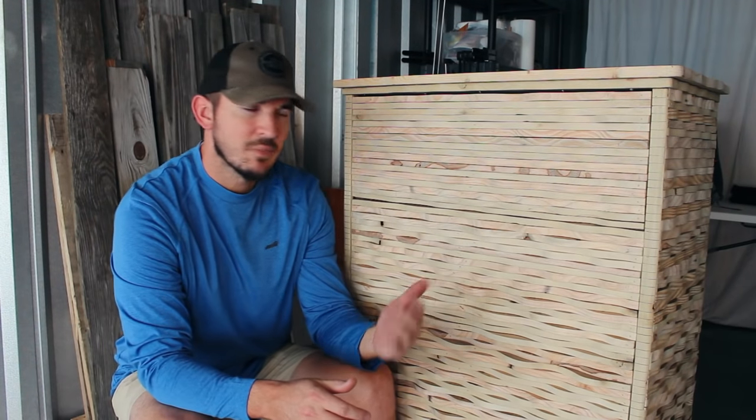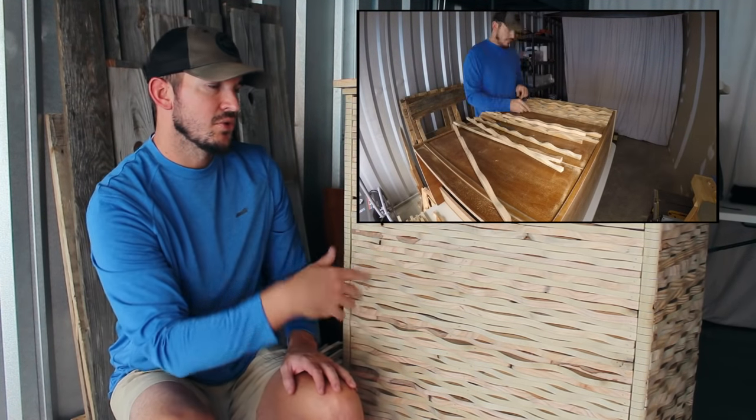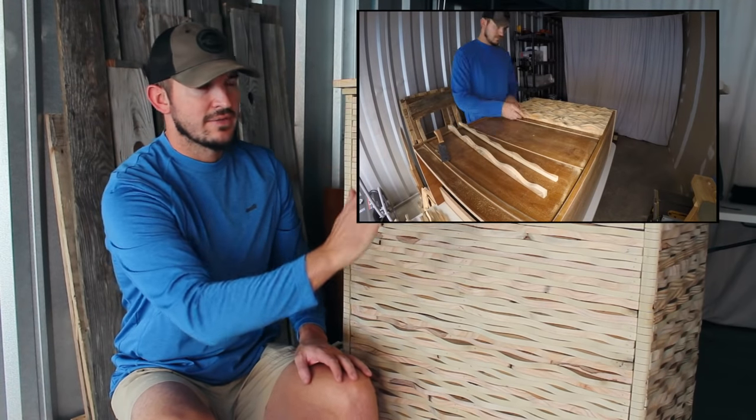So what's going on y'all? Thanks for checking out Beach Bum Living. I'm ready to finish this project off and if you haven't seen how I even got to this point, please click on the link right here and you can go see what I did to get to this point with the waves and everything.